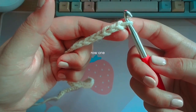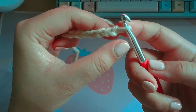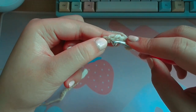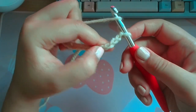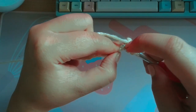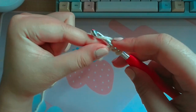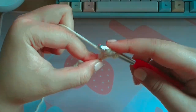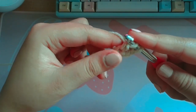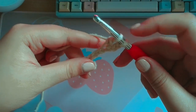For this pattern, you're going to want to count one, two, three, four — you're going to want to insert your hook into the fourth chain. So yarn over first, and then insert your hook into the fourth chain. Then you're going to yarn over, pull through one, yarn over, pull through two. Now this is where it differs from a double crochet.